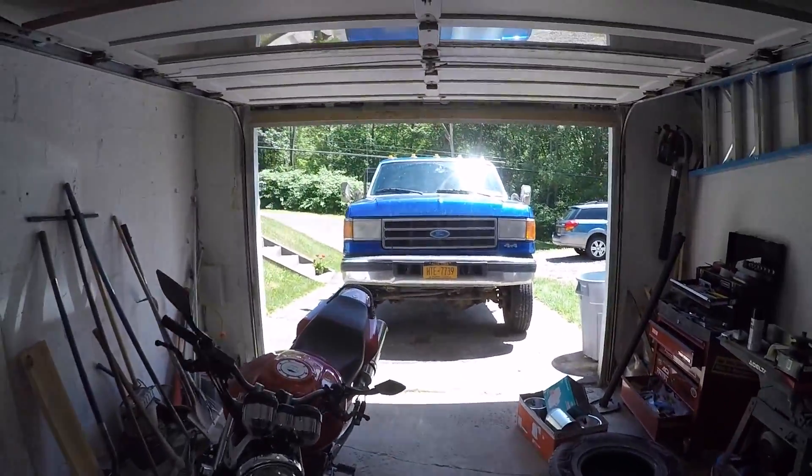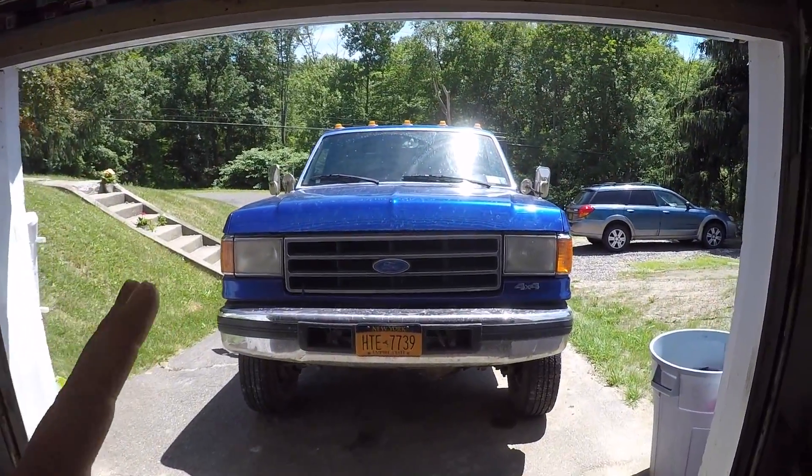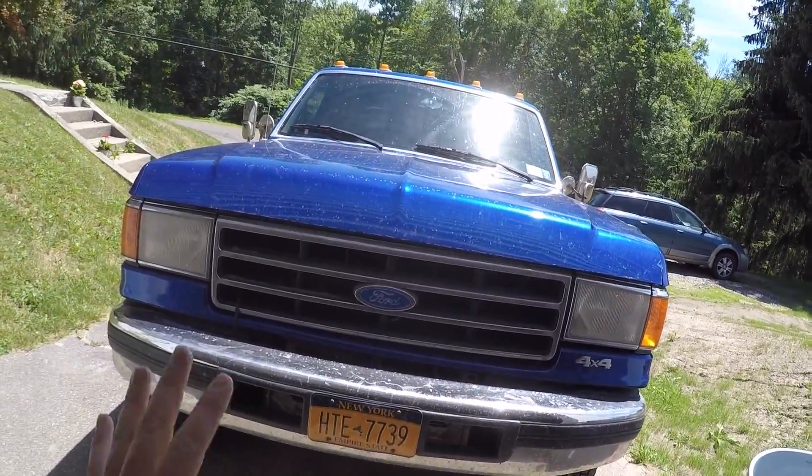As you can tell by the title of the video, we're doing an engine swap in the truck. The old 7.3 hasn't been — well, there's been a series of unfortunate events that have led to the demise of the old 7.3.